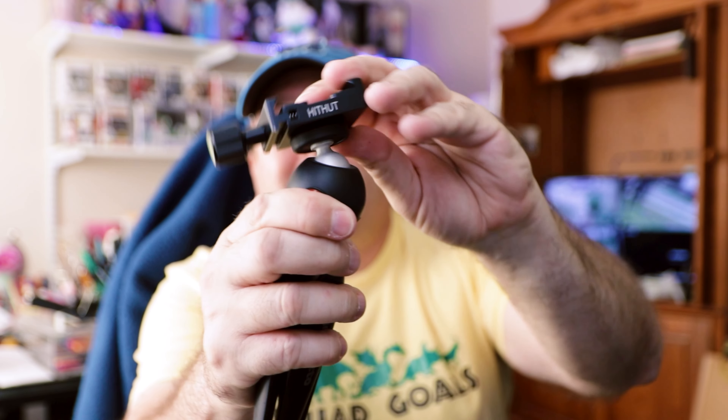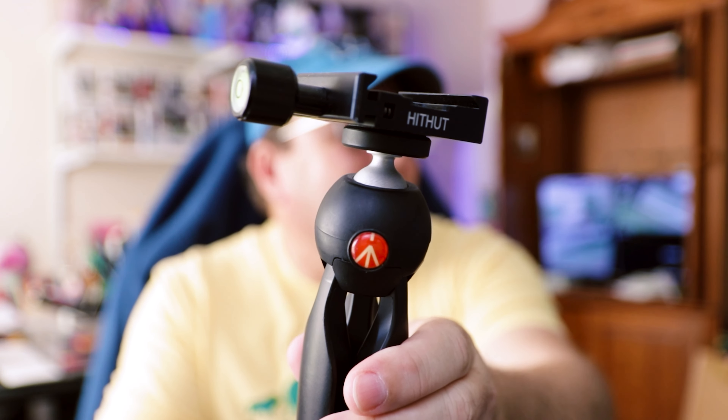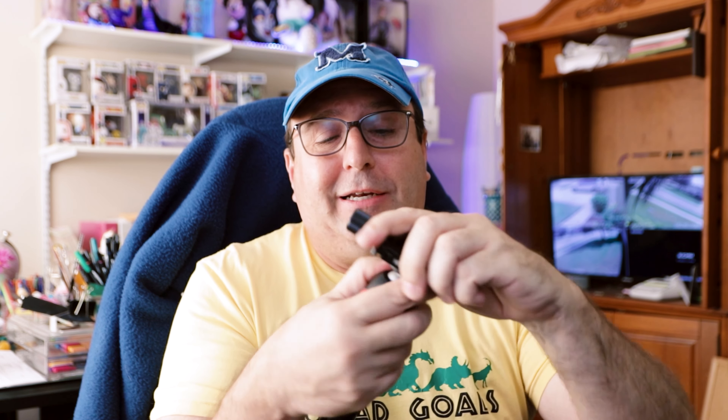The ball head on this small Neewer is compatible with the arca plate — same thing, you release the ball head and tighten it on top. You can actually extend the legs a little bit to get some extra reach, so not all your shots look like they're from ground level. It also has these little foam pads, which I use to press against railings so the tripod stays stable. I'll sometimes shoot right off the side of railings with this tripod, holding it in place with those foam grips.